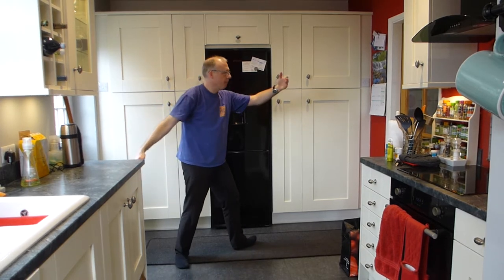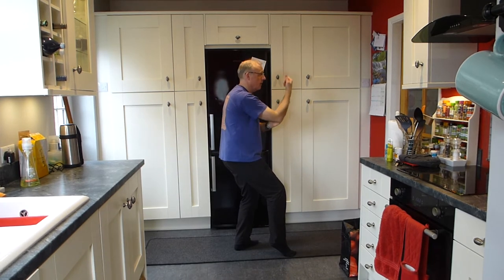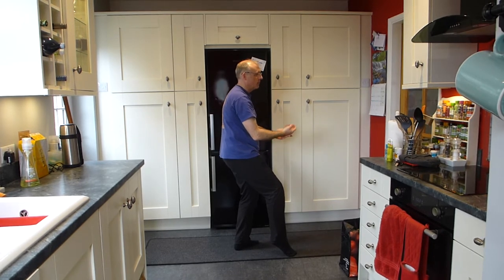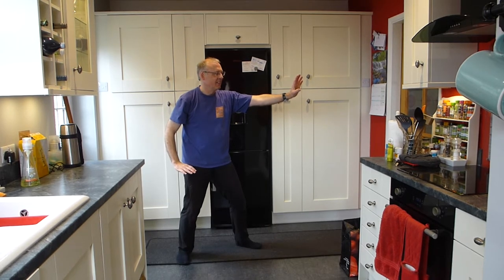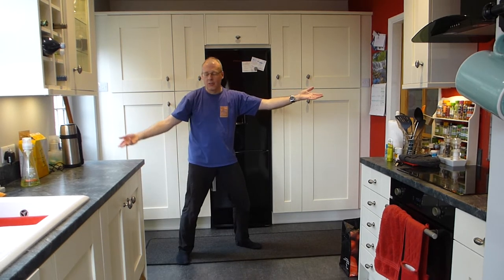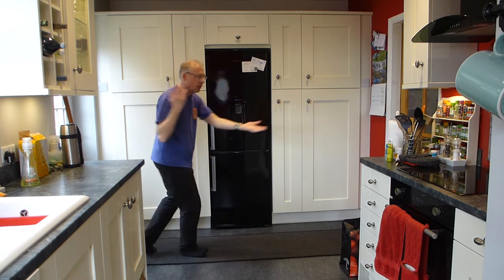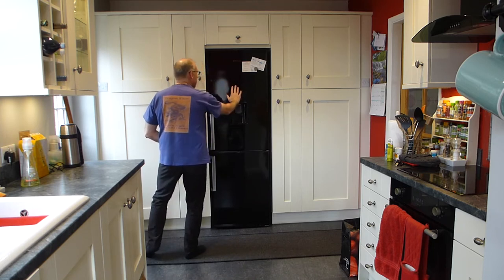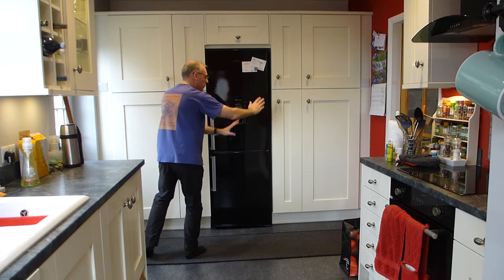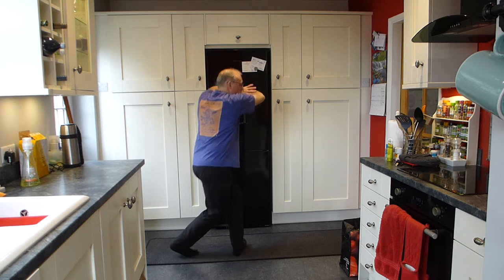And then turn to your left. Step in to pick plums. Coming down into your palm. Lift up. Step back — that's where it all went wrong last time. And then high pat on the horse. Hands come up as your elbows come in. Swing the left leg behind you. Use that to turn towards the fridge — in my case. And that's ward off. Roll back. Separate feet. Hand and foot come over. Sink down.